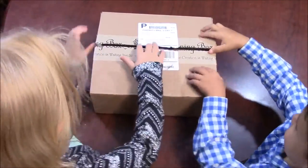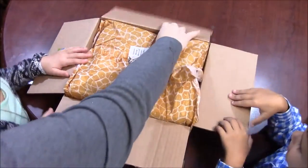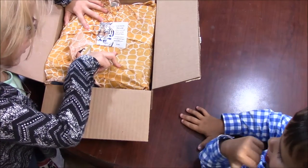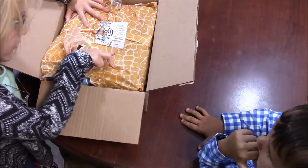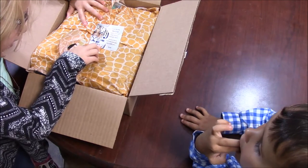Go ahead Max, you can open the box. Wait a minute, let's read what it says. Enter into the fiber jungle where you will find colorful and lush fibers. Let your fierce side out and spin up a wild yard.